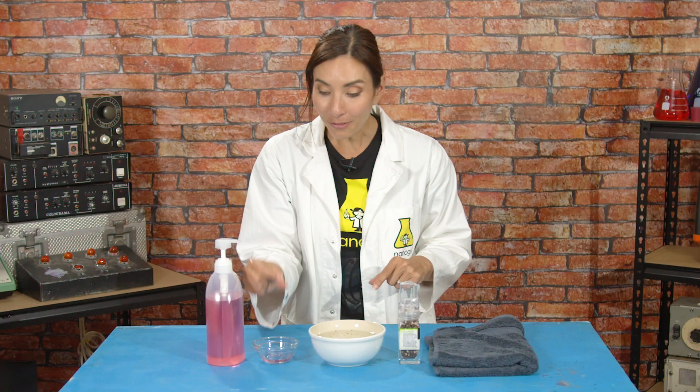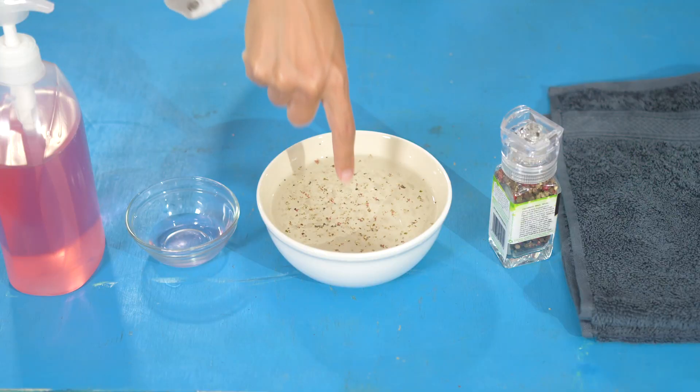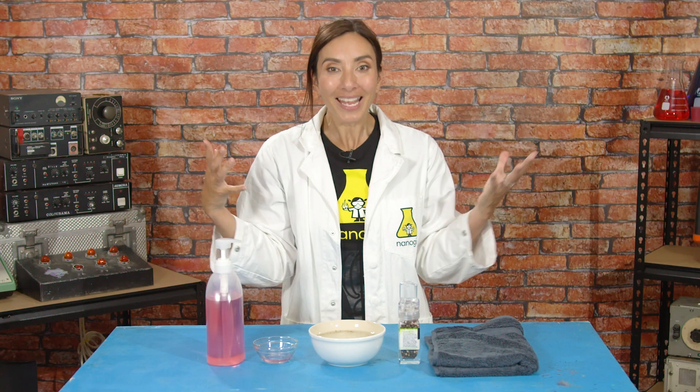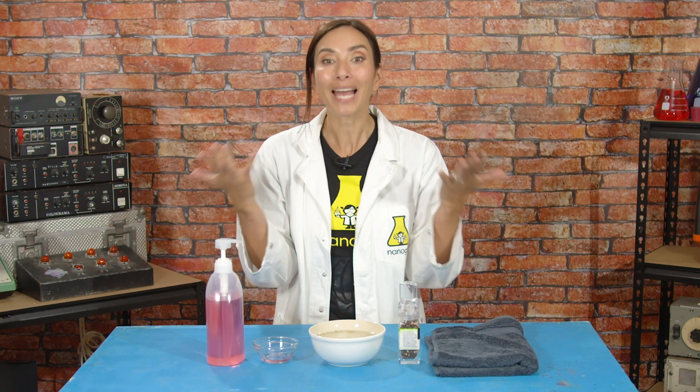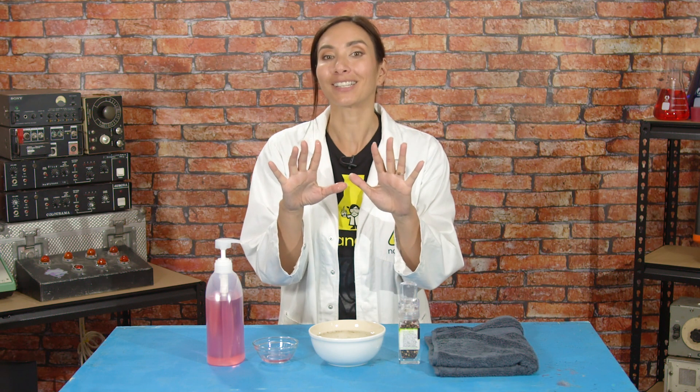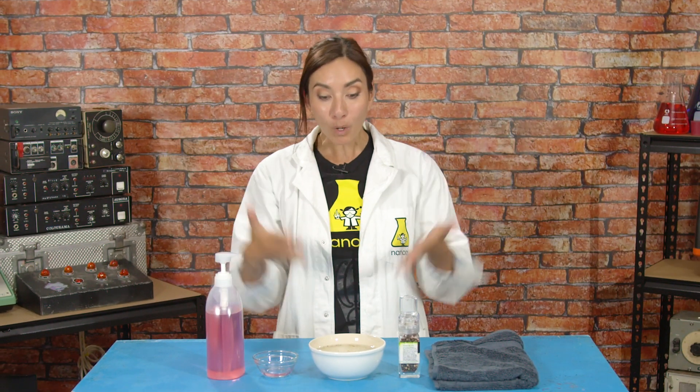We're gonna do the same thing — take a look! The germs all moved away, and that's what happens when you wash your hands with soap. The soap molecules change something called the surface tension, which moves the viruses away from your hands, and for some viruses it even makes them explode! Then you just wash them down the drain by rinsing your hands in water, and the fatty viruses are destroyed!